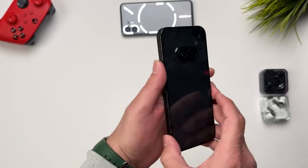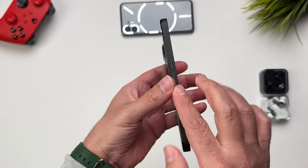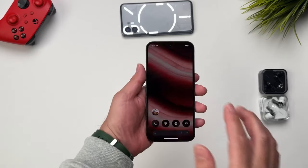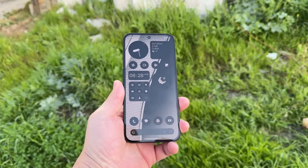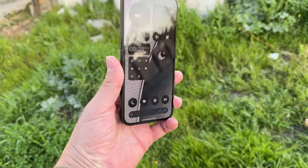For some reason, the black variant feels more grippy than the white one. The cameras are placed horizontally in the center, and due to this, the phone doesn't wobble when placed on a table. And when you hold the phone in landscape while gaming, your fingers don't smudge the lenses that much. It's not the most pretty-looking camera module, but it surely is functional.